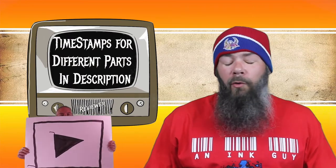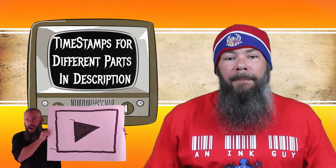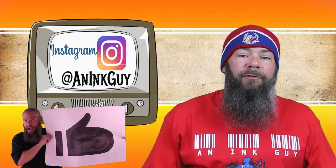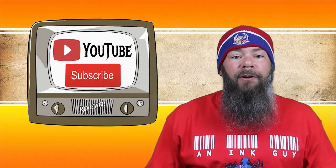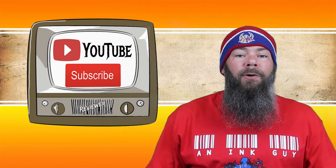I get inks, test them, and share the results with you. There's timestamps down below so that if you are only interested in certain parts, you can skip around, but if you've got the time, please check out the entire video. Also, you can follow me over on Instagram, and if you like fountain pen ink reviews, I would invite you to subscribe.